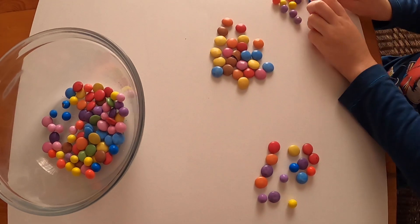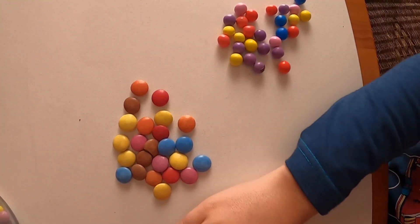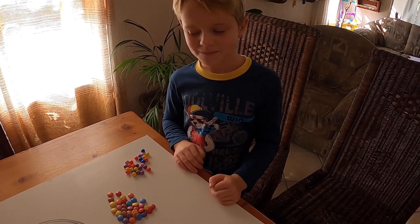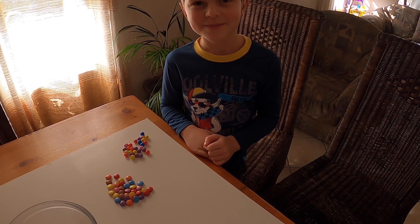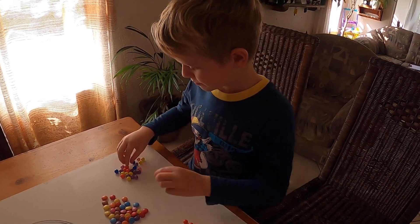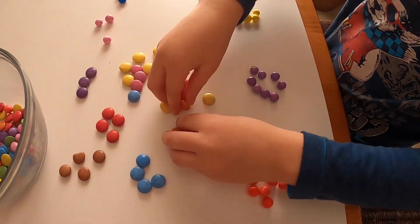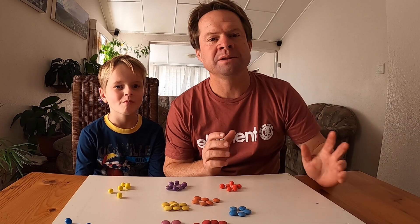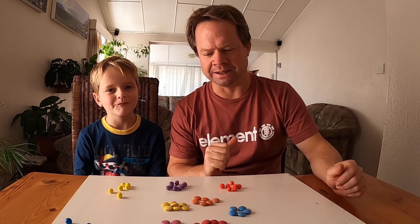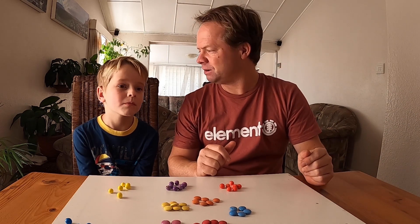Hayden has separated the mixture into space rocks and into Smarties, which you can clearly see. Do you think that's the only way we could separate these? No. What's a different way? You can separate them by colours. Absolutely — shall we separate them by colours now? The method of separation used here is called hand sorting, where you literally use your hand to separate a mixture. This mixture was quite easy to separate, and there's more than one way to do it. Now for the best part — let's eat.